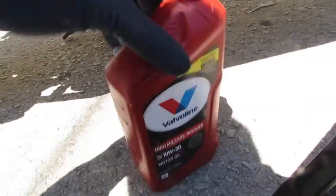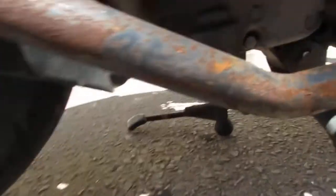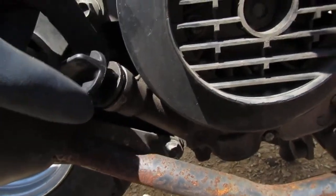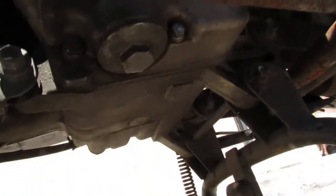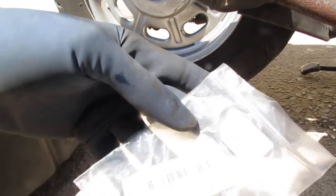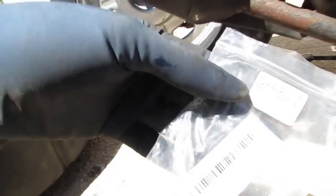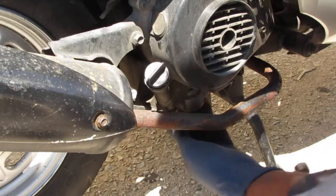This machine uses 10W-30 engine oil — we're using Valvoline, not a sponsor. We're going to take this off first just to get some airflow into the engine. Underneath here — is there a drain plug? This is a 17mm. The part number is X00189PMD3, and it comes with a new bolt and filter. See how the old crush washer is all flat and compromised — the new one is not.